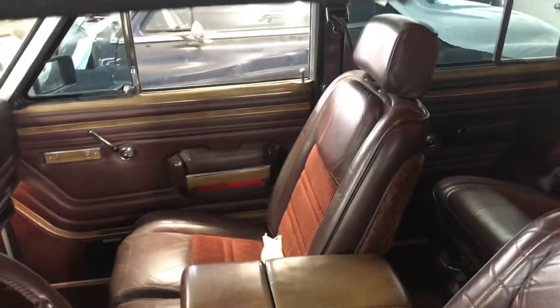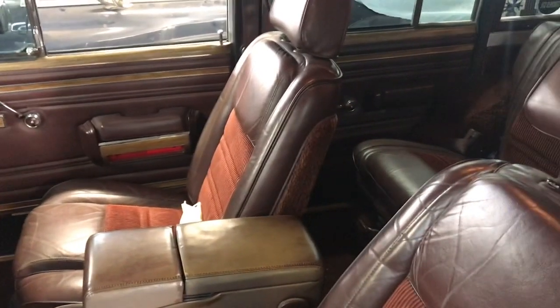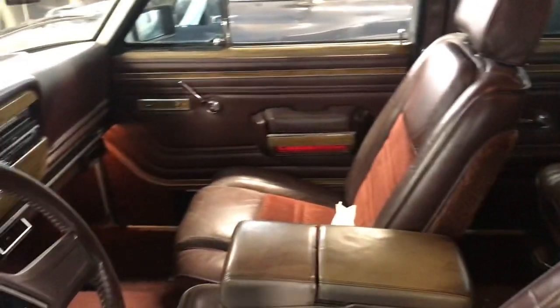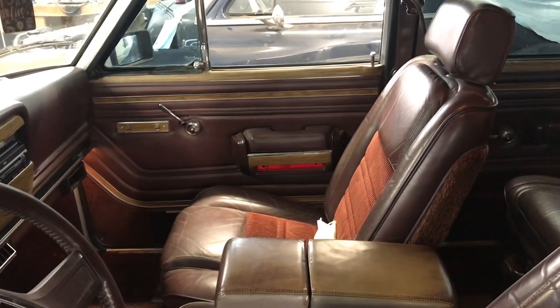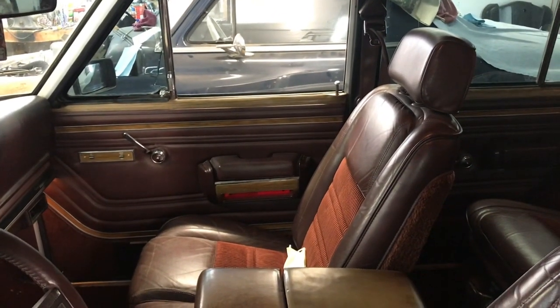One more thing: on a lot of these Wagoneers the windows don't work — they'll go down but won't come back up, making funny noises. Pre-1990 Grand Wagoneers have a plastic channel inside the doors. There's a video on YouTube showing how to replace it; it's really easy. I'd never done it before and finished a couple of windows in under an hour. It's basically six screws and finagling the frame out. Watch that video a couple of times and you can definitely do it.